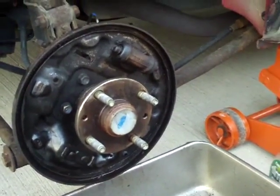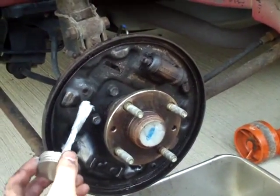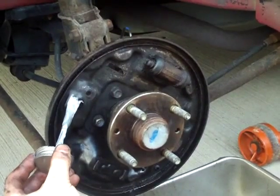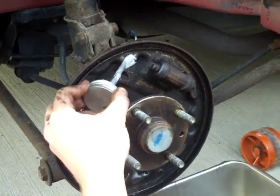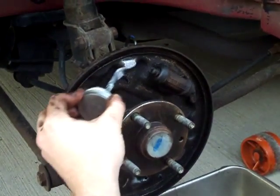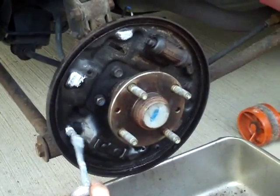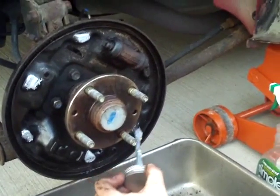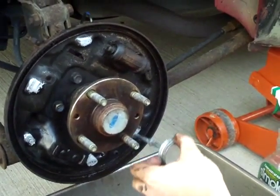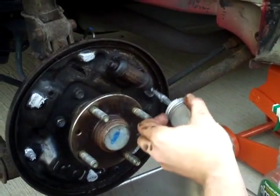To keep your new brakes from squeaking, you're going to want to put a little bit of anti-seize or brake lube — just a tiny bit — on the six spots where the shoes touch the inside of the drum all the way around. There's one, two, three, four, five, and there's the sixth one.